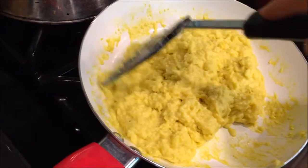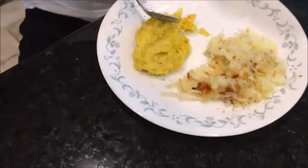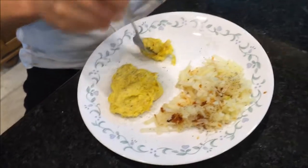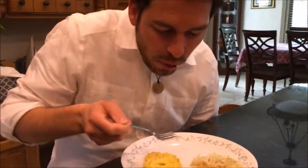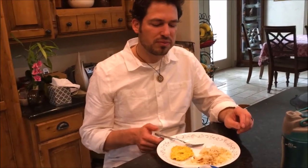It's even sticking to the sides like eggs do. All right, try a bite of the vegan egg. It has a kind of rubbery texture, to be honest with you. Does it taste like egg though? A little bit like egg, but it's kind of mushy. Is it cooked? I think it's cooked — it looked like it was cooked.